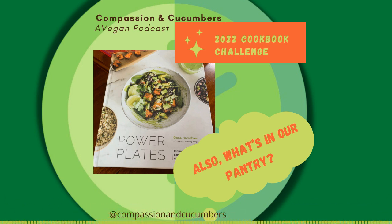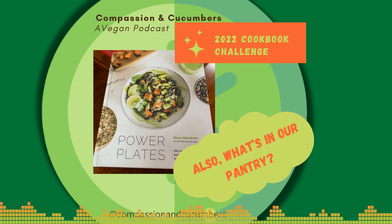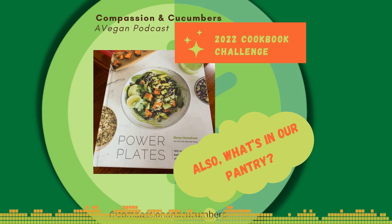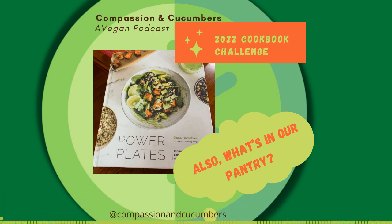Flavor enhancers — like tamari, coconut aminos, soy sauce, sesame oil, liquid smoke. Always try to keep some apple cider vinegar, peanut butter, tahini — I always try to keep those in stock. And miso — we generally have miso paste in the refrigerator. If you keep these things on hand it's really easy once you get used to using them regularly to just whip up a meal.